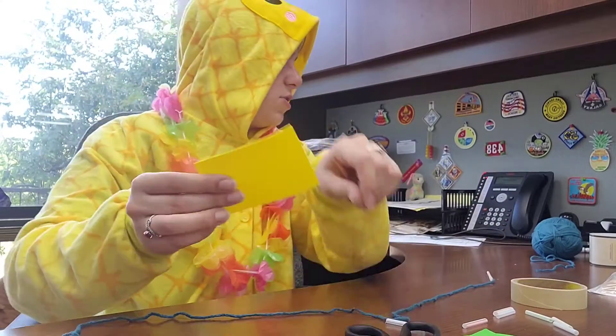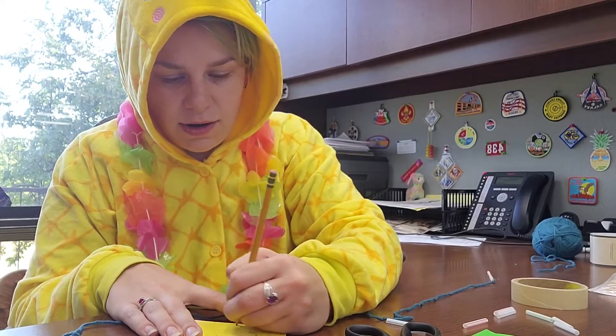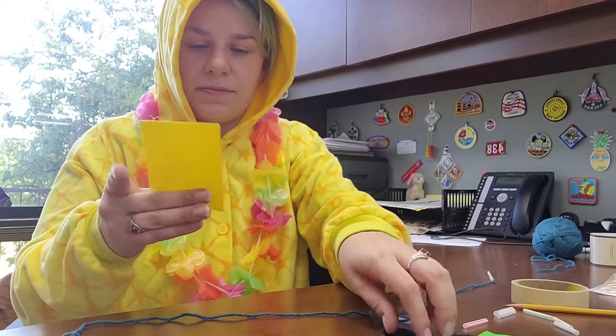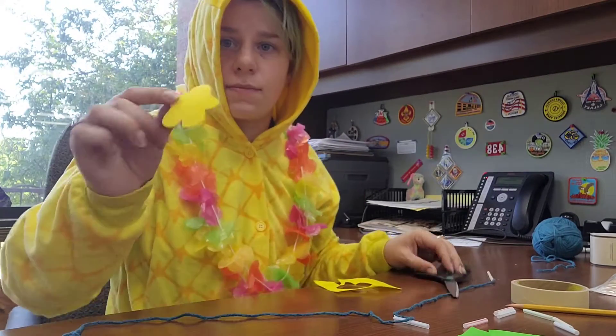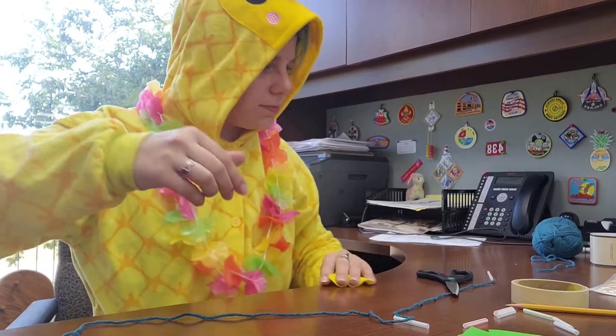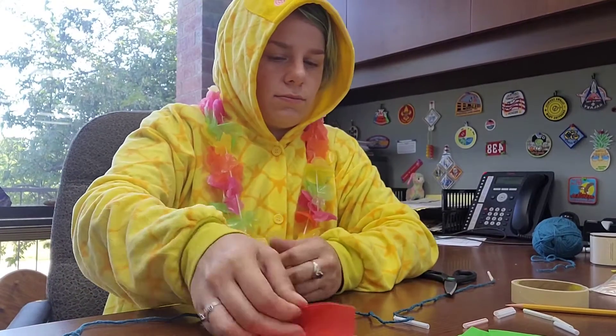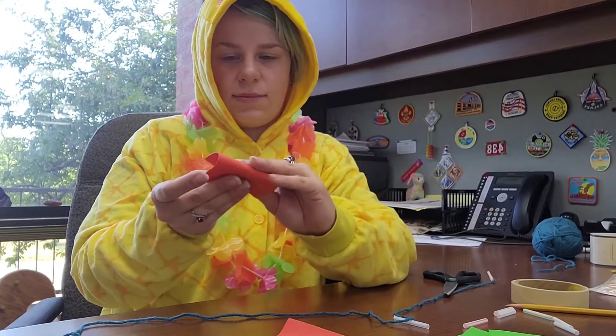Another way you could do it — if you can draw — is to draw your flower shape and cut it out. I'm going to do a couple more flowers.